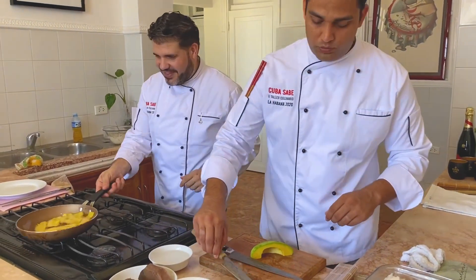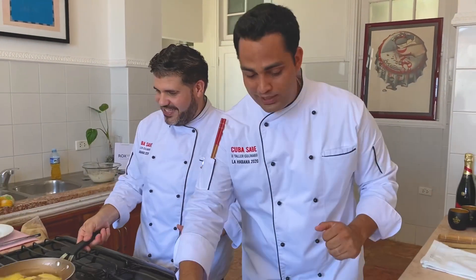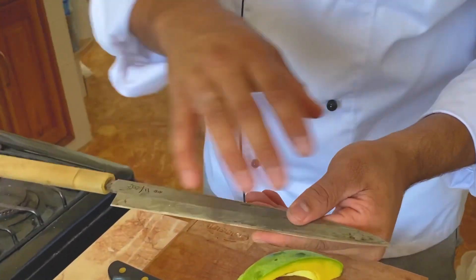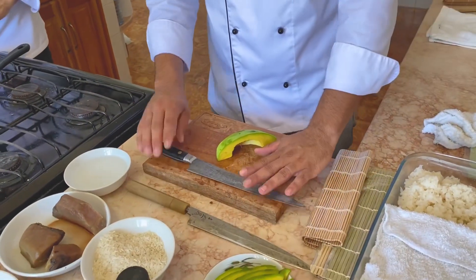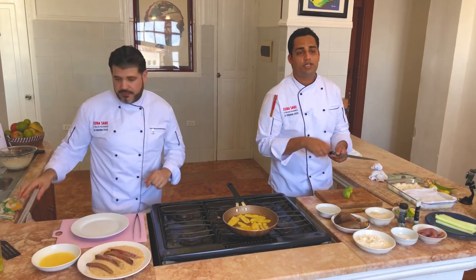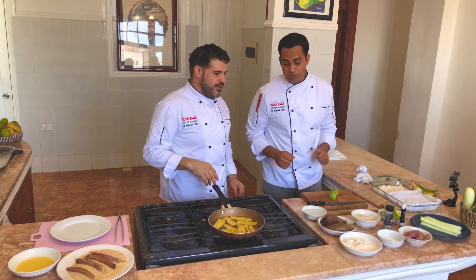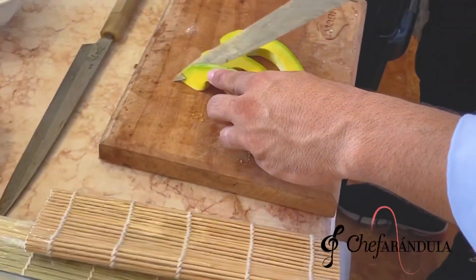Realmente estos cuchillos que tenemos acá son misonos, son hechos a mano, son cuchillos que realmente son japoneses. Como pueden ver, el cabo es de madera, es bien delicado, no son estilo stainless. Hay que tratarlos todo el tiempo: cada vez que los terminamos de usar tenemos que ponerle su grasita para poderlos conservar perfectamente. Son los que se utilizan para este tipo de cocina y realmente nos ayuda mucho. Doy fe de que corta mucho — me fui con un dedo medio cortado.